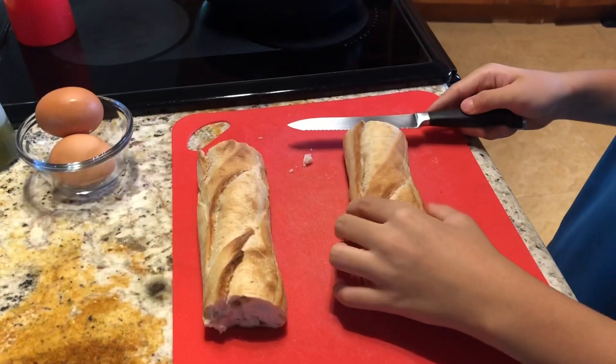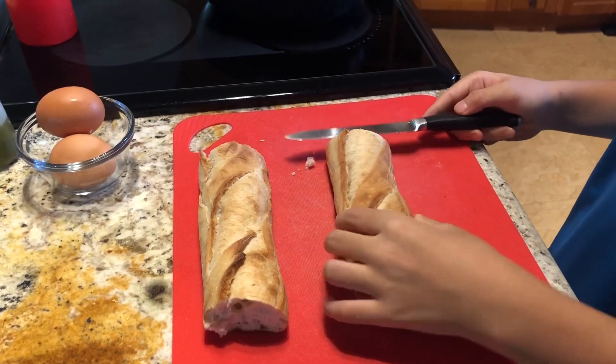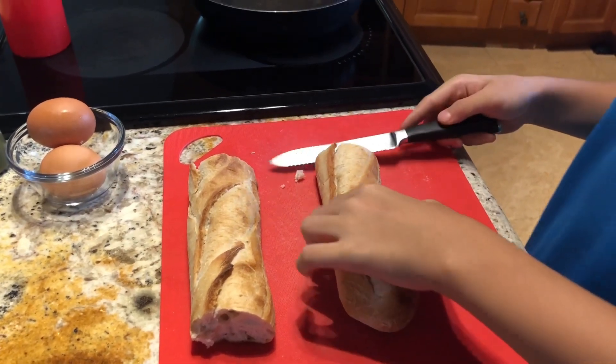After you get your ingredients, you're gonna want to cut the French bread lengthwise, like this.